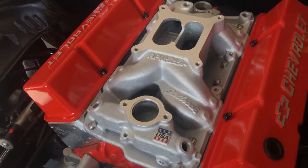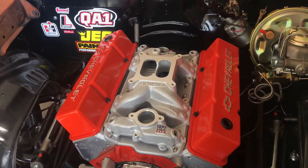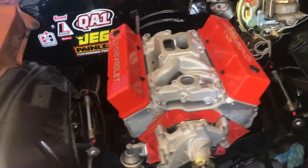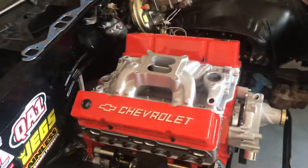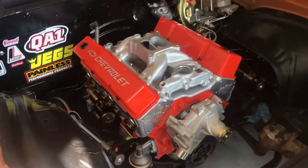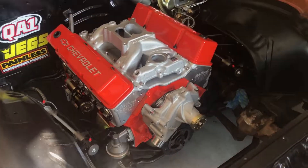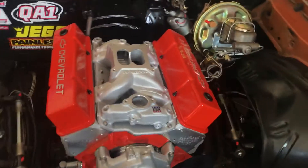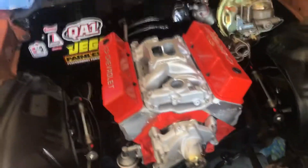There might be a little bit of adjustment once the motor gets running — we'll listen for some tapping — but it should be pretty good. That is pretty much it right now. It's getting so close, I can't wait. I might buy some headers next.